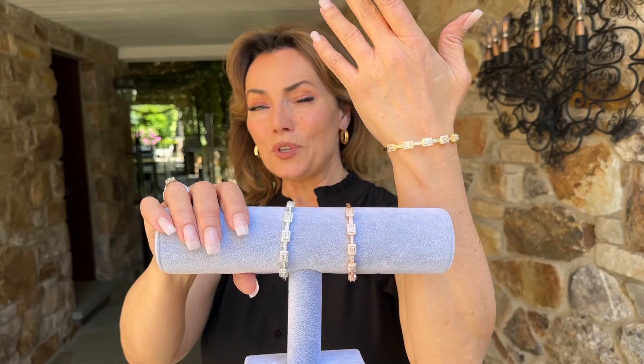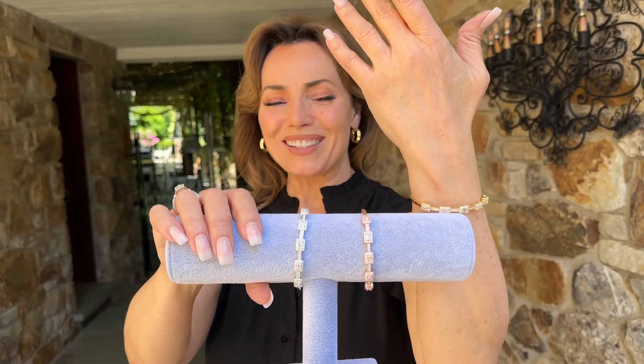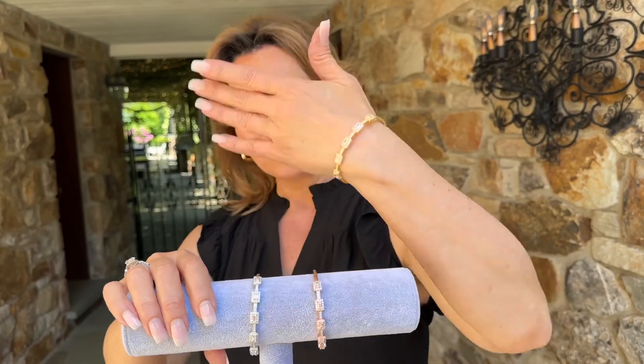If you love beautiful jewelry, if you have really great taste, this is the bracelet you're gonna love wearing.